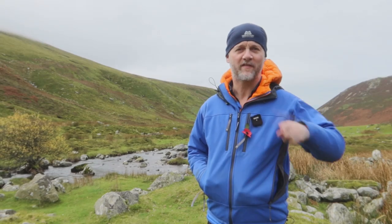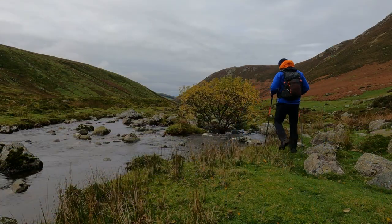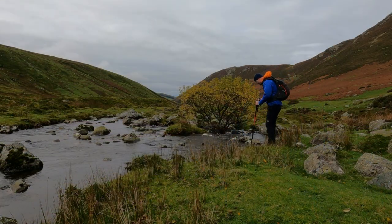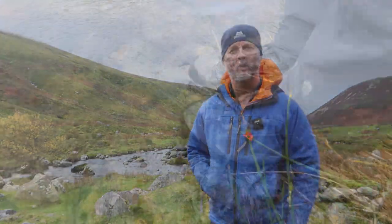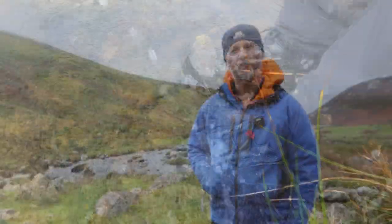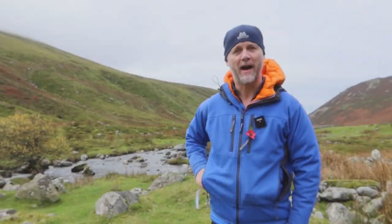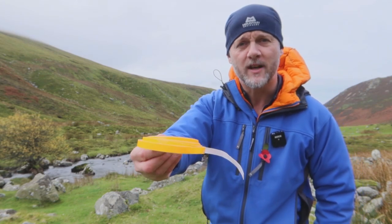If your outdoor adventures find you crossing obstacles such as what you can see behind me — rivers, creeks, streams, brooks — then it's a fairly safe bet that over the years you've experienced good old wet feet. If you want to find out how you can avoid those wet feet by using something as simple as a roll of tape, then keep watching.